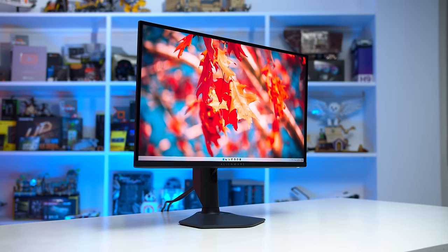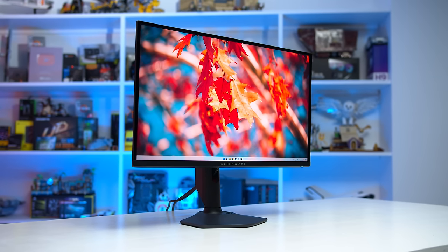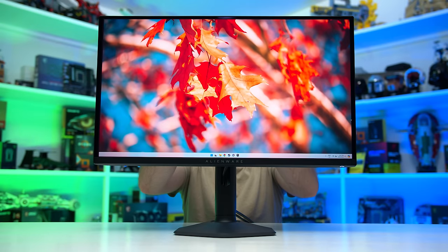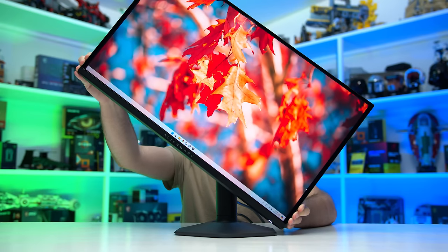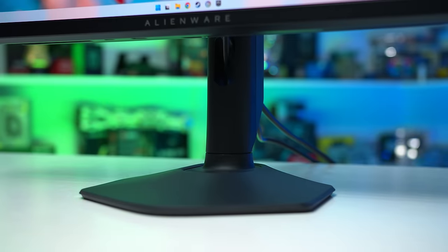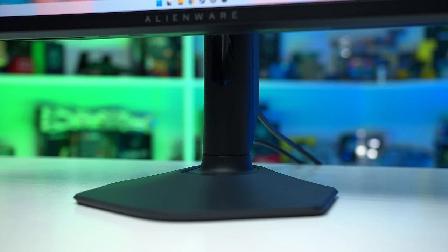The OLED panel doesn't appear as thin as what you get with the MSI variant, though it's still relatively slim on the Dell model outside of the central area that houses all the components. The stand supports height, tilt, swivel, and pivot adjustment, including the ability to rotate the panel into portrait orientation. It's a sturdy design that resists desk wobble, and the base is a six-sided design that doesn't take up much desk space — smaller than typical for a display of this size.